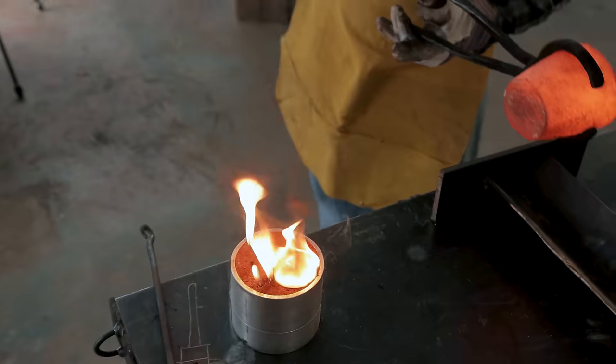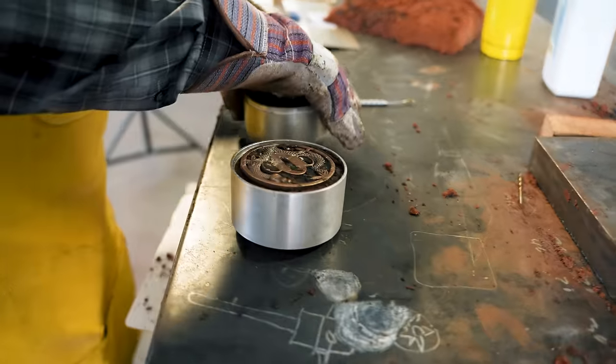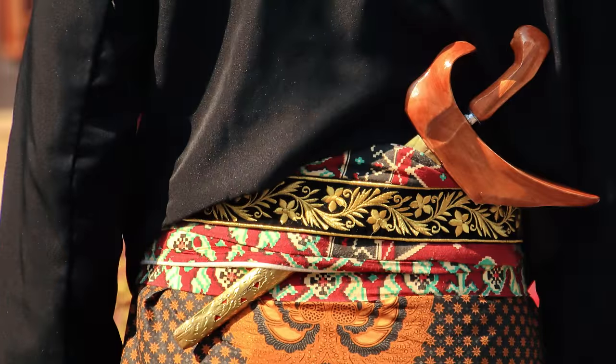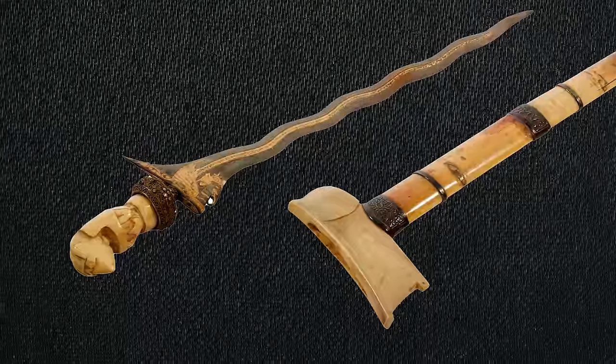Now we're getting ready to demold it — let's see how this goes. Look at that! Some people say kris blades have high levels of lead, but this was actually false — it was not in the metal. The warriors would put poison inside their sheath to poison their blade whenever they cut an enemy.